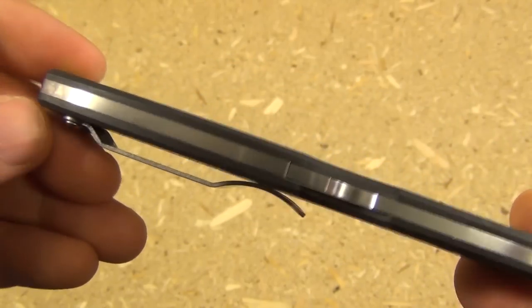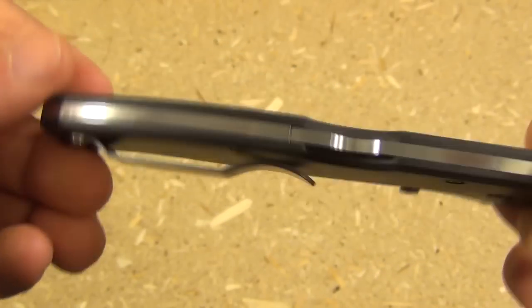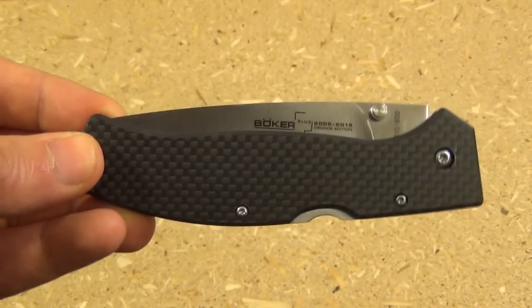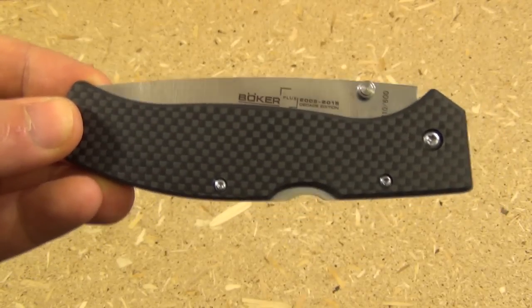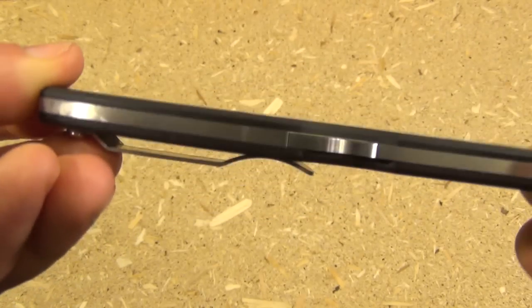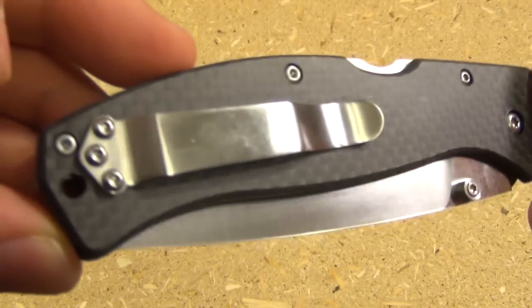Yes, it's a lock back. Very thin, very slim — this only weighs 2.6 ounces. However, it has a blade length of 3.625 inches. It's an incredibly lightweight knife for the blade it gives you.